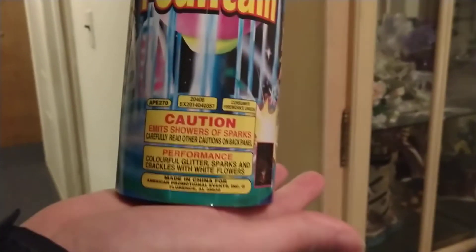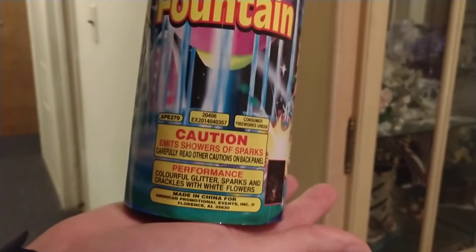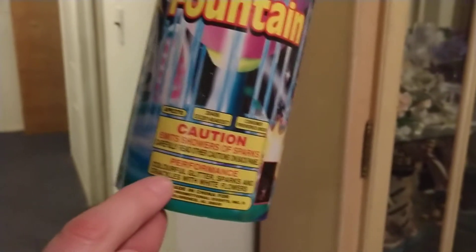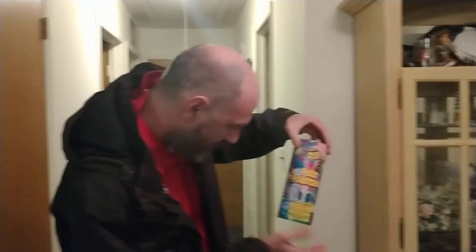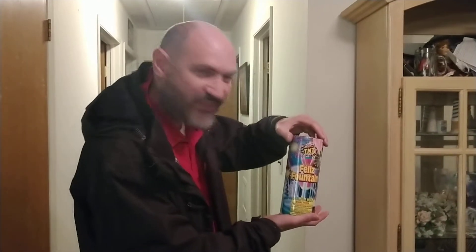Let's see: performance — colorful glitter sparks and crackles with white flowers. Notice how they spelled the color — it's British, the British version. And there's your code: 8270. Let's have some fun, let's have a party! Let's try some Felice Fountain.